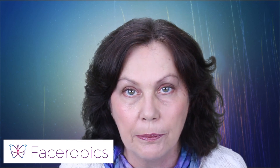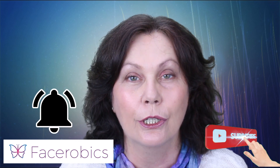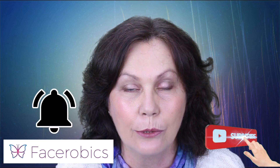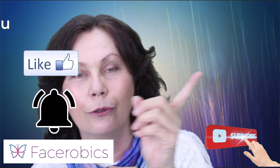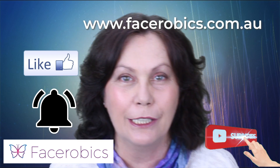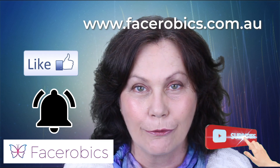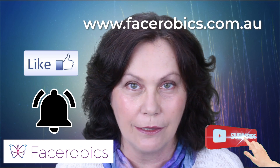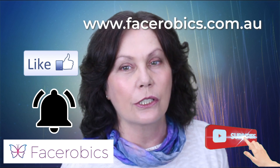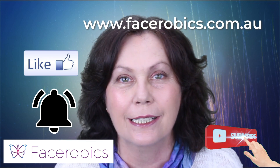So if you have any problems with that exercise, please do let me know in the comments box below. Also please do remember to subscribe to the channel, hit the bell and it'll give you notifications for when I upload, and also like the video — that would be fabulous. I also have a face gym, so if you see across the video right now there's a web address — that's a face aerobics web address. Go ahead and put that into your browser and it will take you straight to face aerobics. It might be something you'd like to join to give you a little bit more of a lift with your facial exercises.